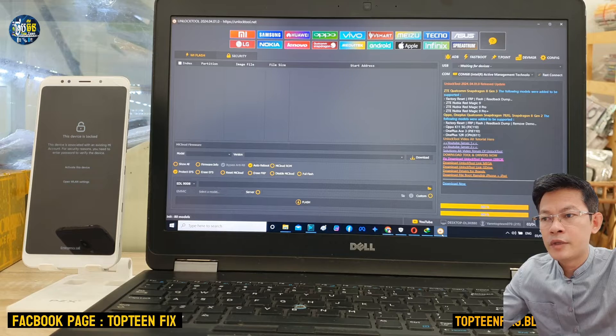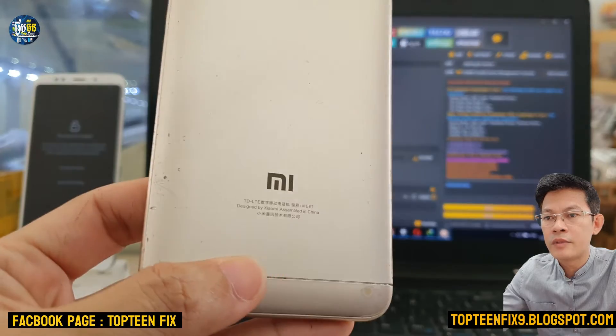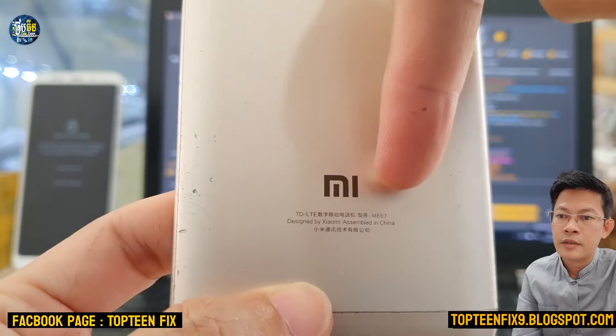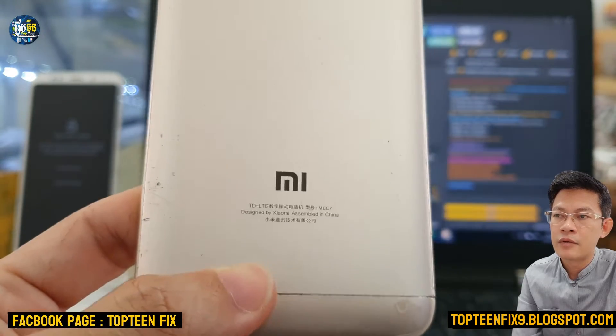Hello everybody, welcome to Toptenfix channel. Today I want to show you how to erase FRP on Xiaomi Redmi 5 Plus. This is the model number called MEE7, which you can check on Google.